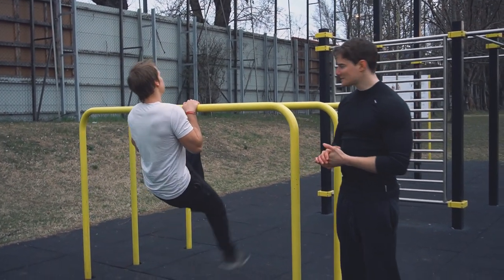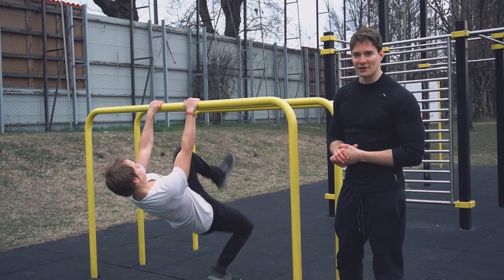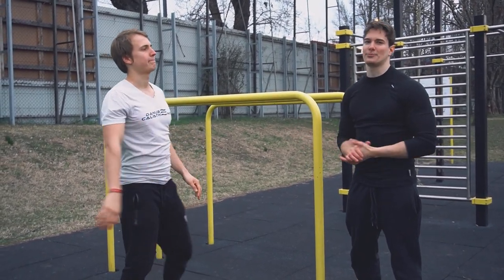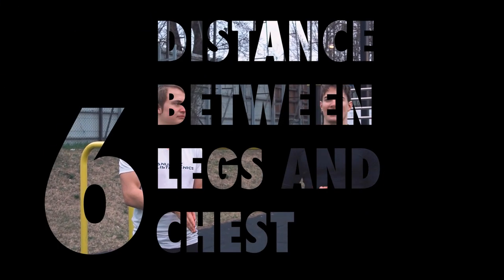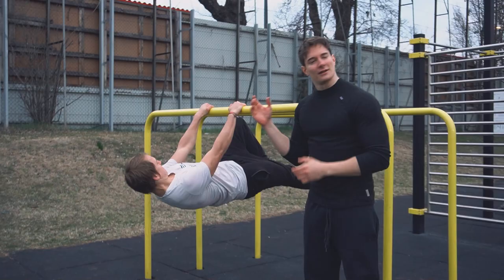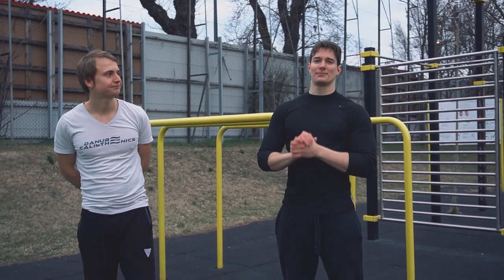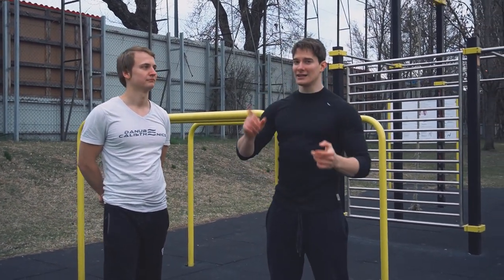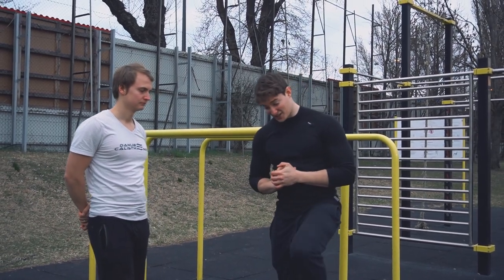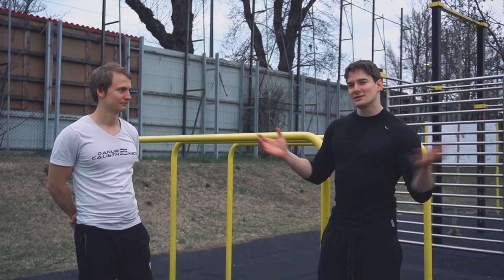Mistake number five: closed hips. The front lever is done in a straight line by definition, so closing your hips will shorten the lever and make the exercise easier to perform. Mistake number six: not having your legs as close to your chest as possible. While not strictly a mistake, not having the legs as close as possible makes it very hard to assess progress over time. A little caveat: if your hip mobility isn't very good, it could lead to closed hips — see the mistake before.